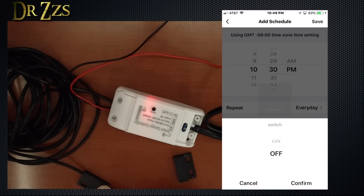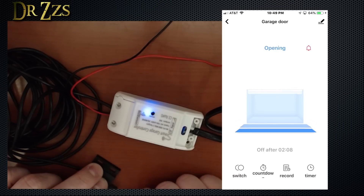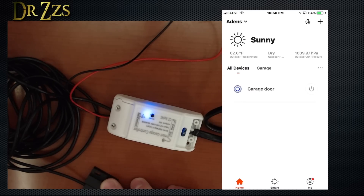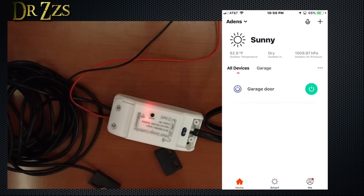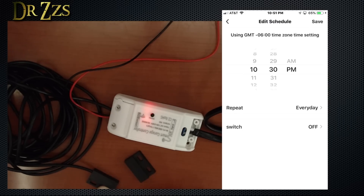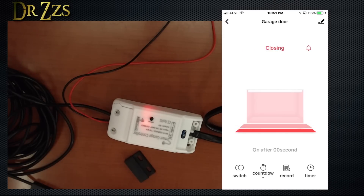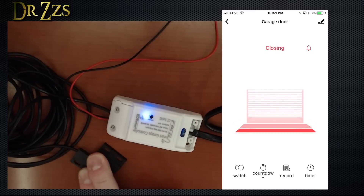It keeps track of when the door opened and closed, so if something happened while you weren't home you can go back and see the history. You can also set a schedule so that at, say, 10 o'clock every night or certain days of the week, it will switch on or off. We need to know which is which — is on open or is on closed? Testing it: off seems to be closed, on seems to be open. So for a timer you'd want to set it to off, meaning closed. We set that timer, the timer went off, and it closed. It didn't close all the way because I didn't have the sensor there, but it functioned correctly on the countdown.